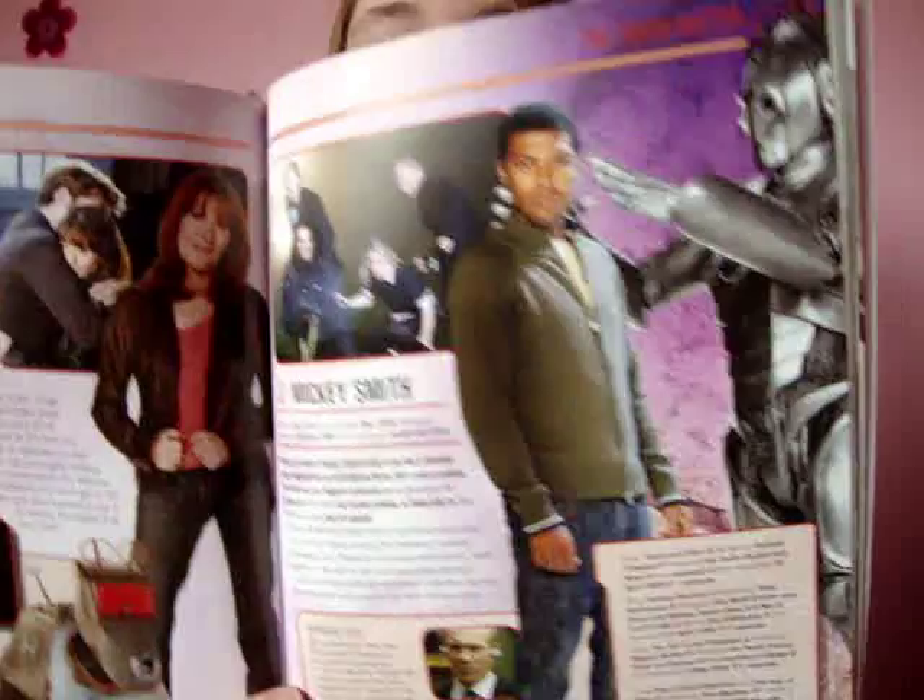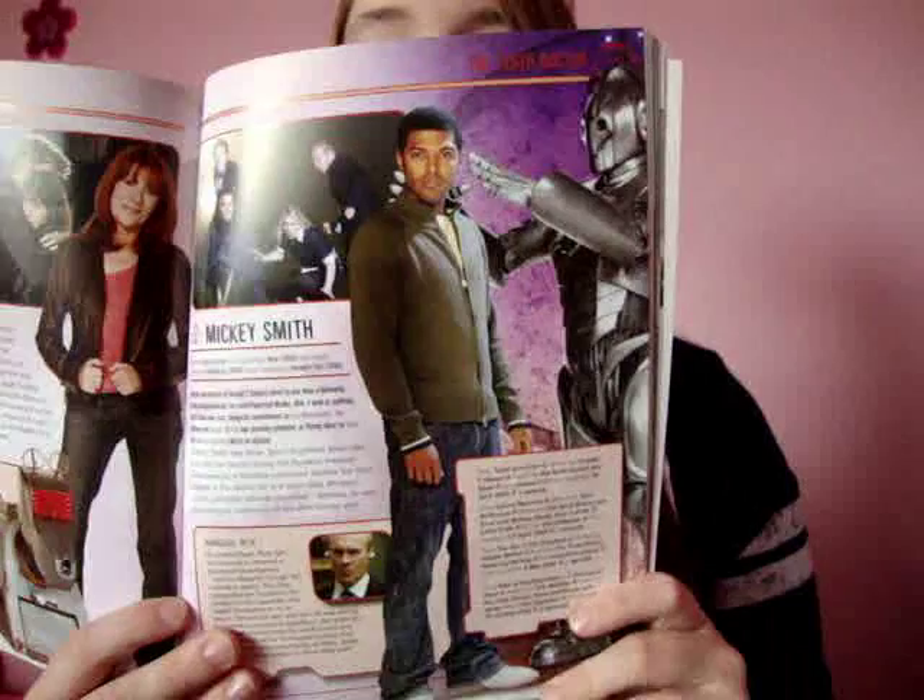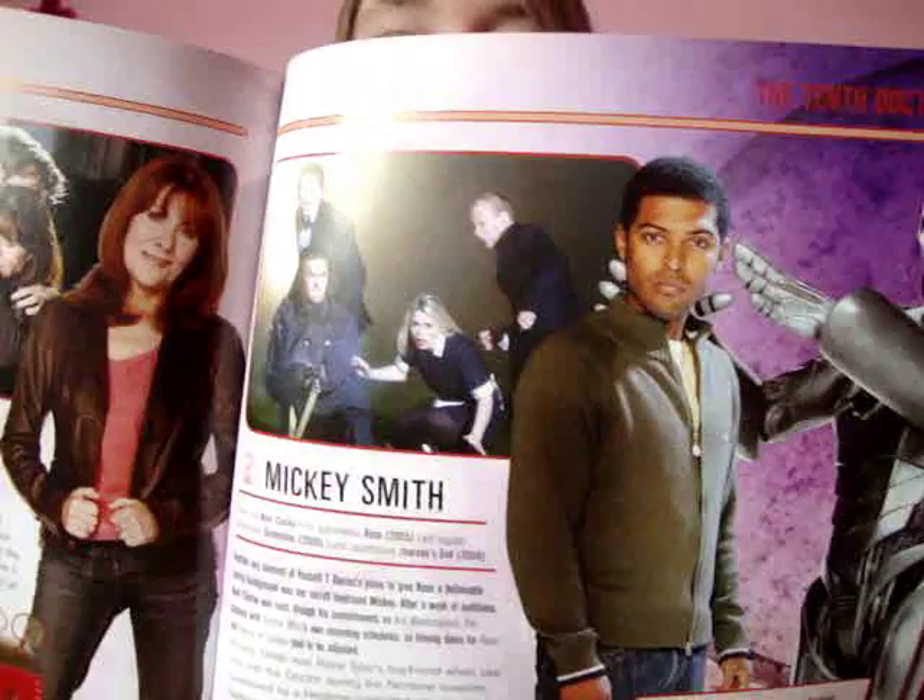Then we have Sarah Jane as she is now, and Sophia Myles, Elizabeth Sladen obviously. Then we have Noel Clarke as Mickey Smith — how funny is that picture of the Cyberman about to strangle him! No offence to him, but I thought it was kind of funny.